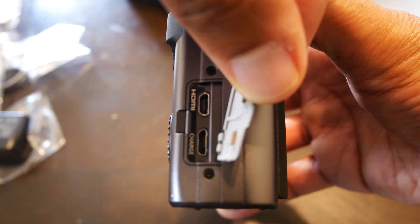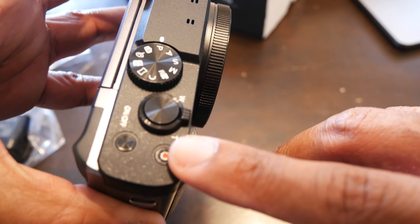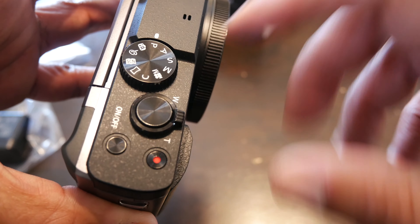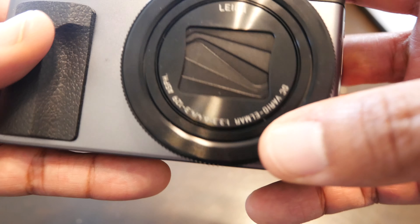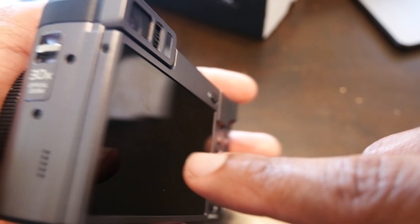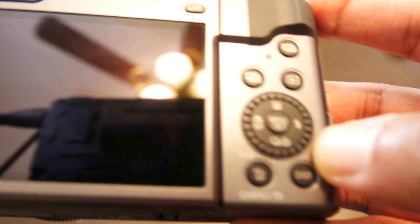It takes a regular USB charger — unlike higher-end cameras that use USB-C. You've got all your record controls, zoom buttons, and camera shutter here. The lens barrel swivels out and this side just has the strap lug. It also has 30x optical zoom. On the back you have all your dedicated buttons.